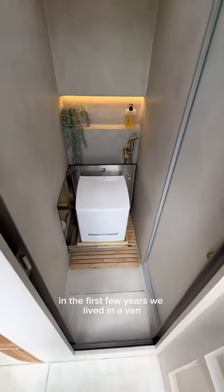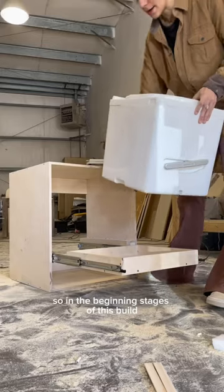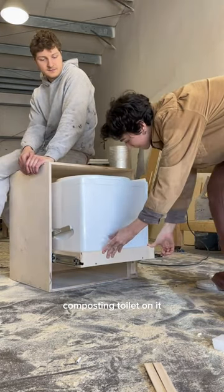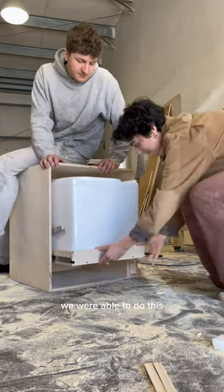Here's how we use the bathroom in our van. In the first few years we lived in a van we went without a toilet, but now that we have one we couldn't imagine our lives without it. In the beginning stages of this build we designed this tray to come out with our Cutty composting toilet on it, and because the Cutty is so compact we were able to do this.